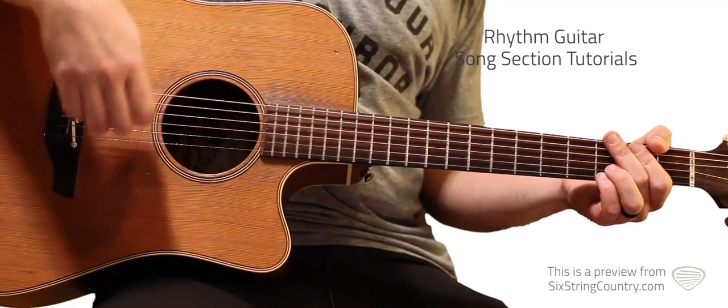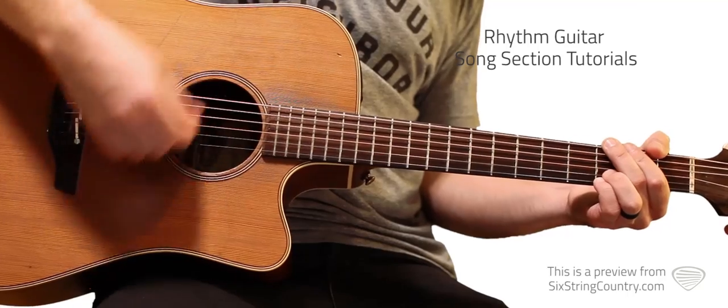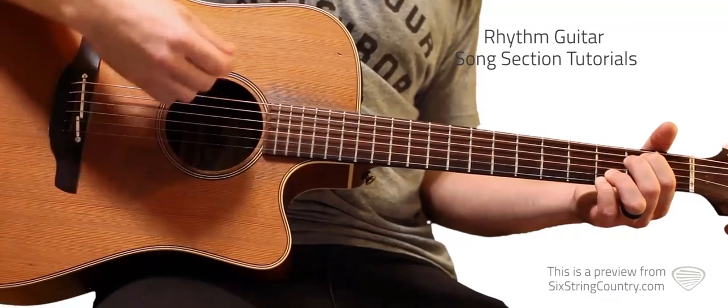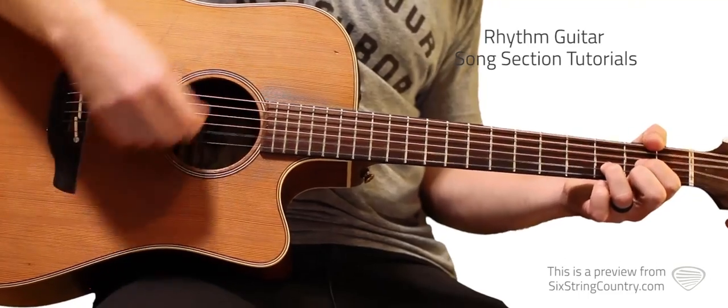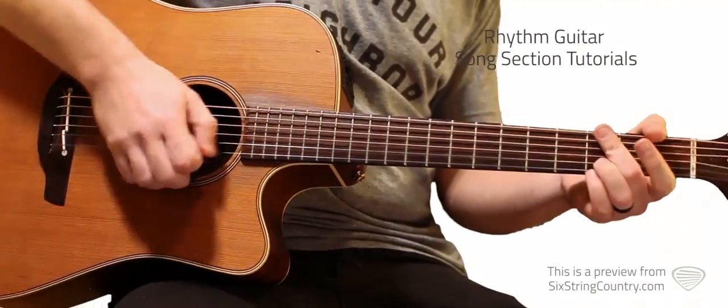So let's play this chorus again slowly, then we're going to move on to the guitar solo in the third verse. Here's chorus one — C, D, and we're into the outro there.